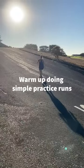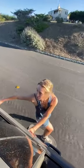Start with a little warm-up. Kick push to the top. Make sure to lock the door when hitching.